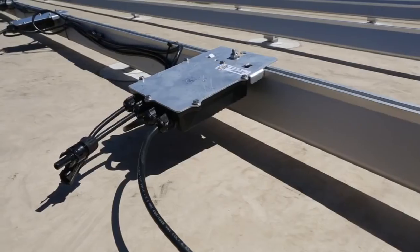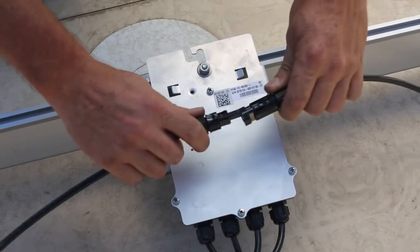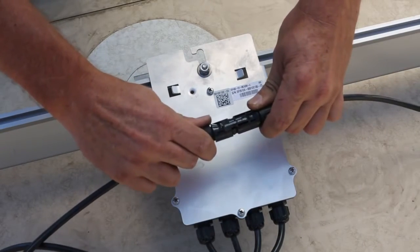Next you wire the optimizers together. They use male-female locking connectors. Make sure you listen for the click and that's it.